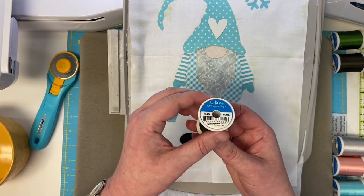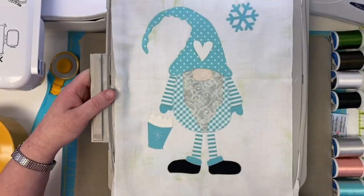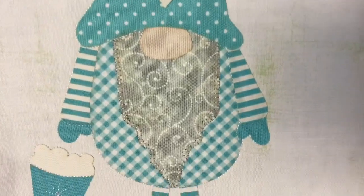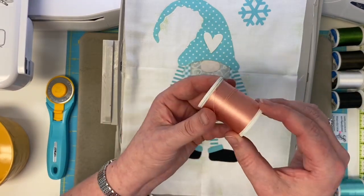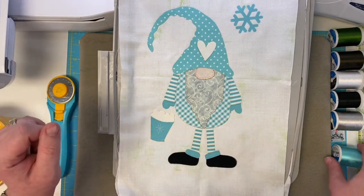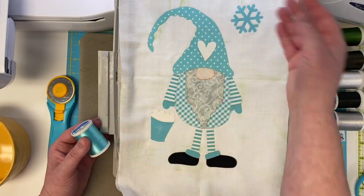Now put black 1005 on and the machine is going to do a cute little buttonhole around both our little gnome shoes. Take a look at your perfect little gnome shoes! Now load gray 1218 and the machine is going to do a cute buttonhole stitch all around our gnome beard. And now your gnome needs a nose — put on 1019 peach and the machine is going to go around the nose for you. Look at your little gnome nose — and that's fun to say: gnome nose!